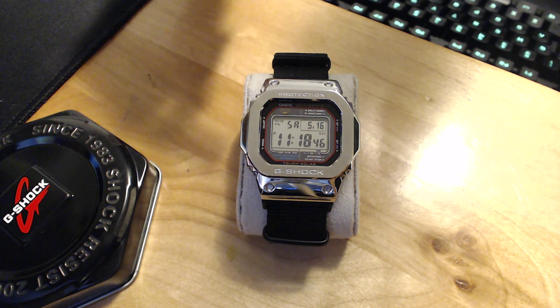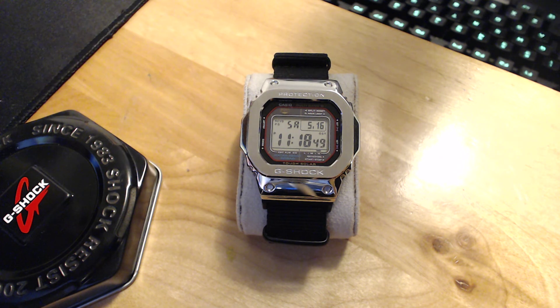In the top left corner it says RCVD — that means it has received a signal from the atomic clock within the last 24 hours. It checks every night at midnight, and if it doesn't connect the first time it'll try every hour for the next five or six hours. If it still doesn't connect, the RCVD indicator will go away. You can also check when it was last synchronized with the atomic clock, which is a really nice feature.